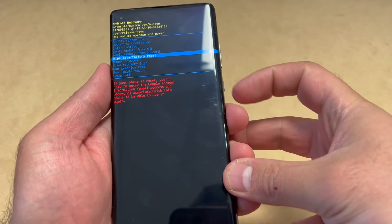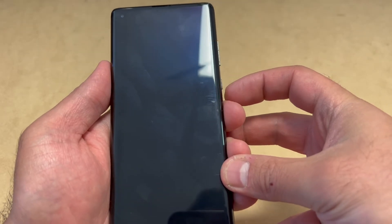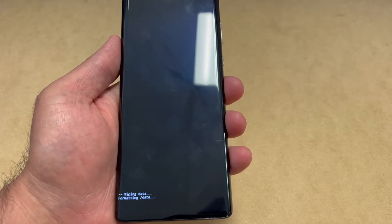Scroll down to where it says Wipe Data / Factory Reset, then press the power key to confirm that option. Next, scroll down to the second option and press the power key once again.